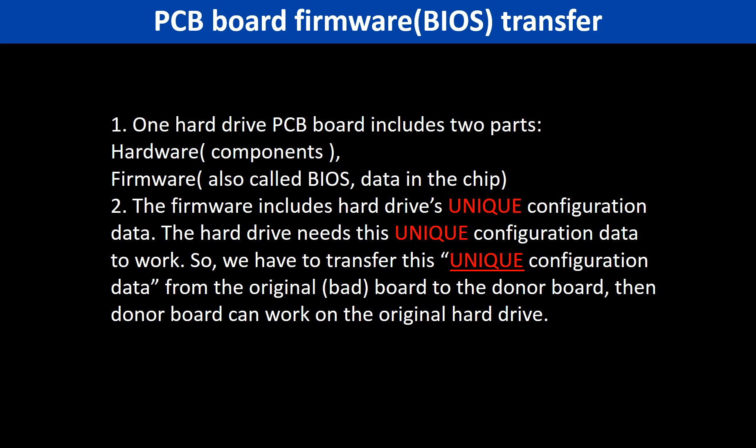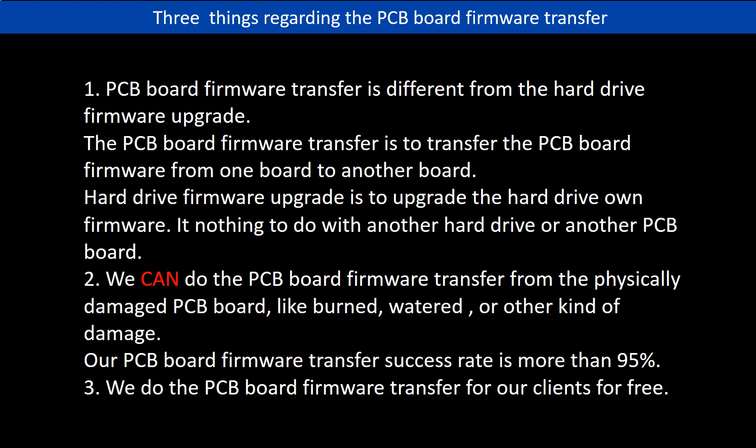So we have to transfer this unique configuration data from the original board to the donor board. Then the donor board can work on the original hard drive. Regarding the hard drive PCB board firmware transfer, we have three things to mention. First, PCB board firmware transfer is different from the hard drive firmware upgrade. The PCB board firmware transfer is to transfer the PCB board firmware from one board to another board. The hard drive firmware upgrade is to upgrade the hard drive's own firmware — it has nothing to do with another hard drive or another PCB board.